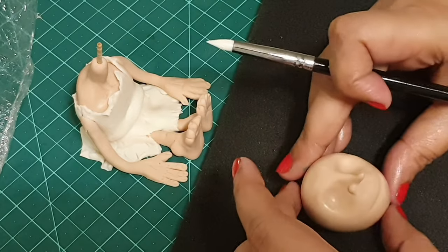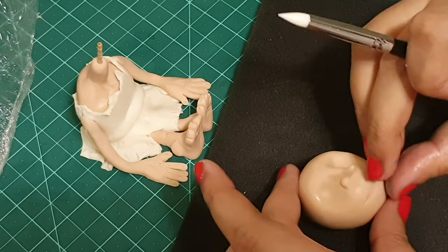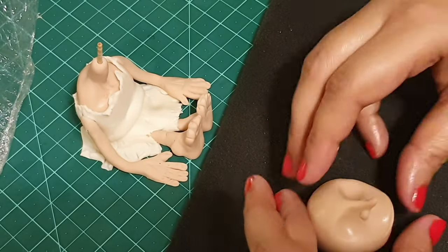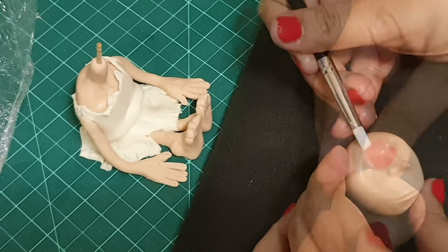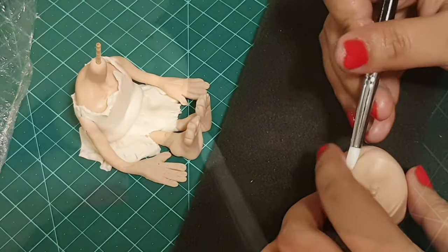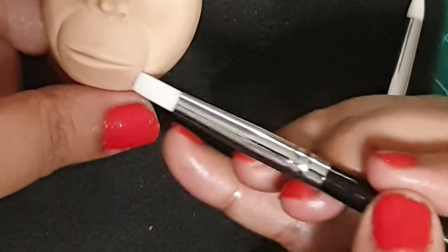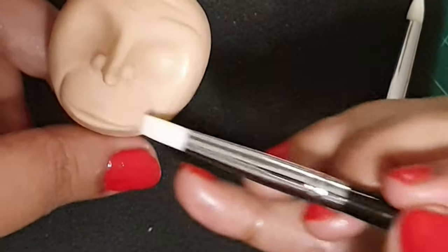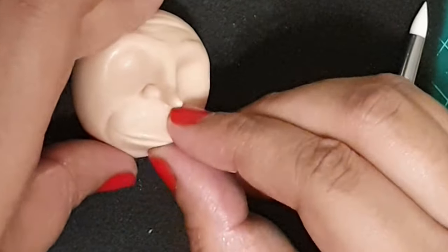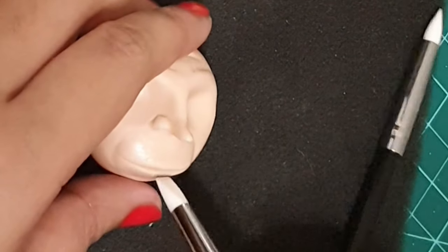Using the rubber tool I'll create the nostrils and pinch out the mouth area of Dobby, also create the forehead with lots of wrinkles, adding lines around his mouth — creating lots of wrinkles and making as much definition as possible.